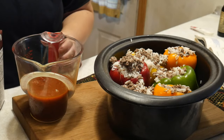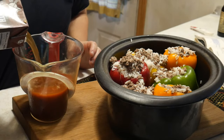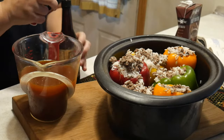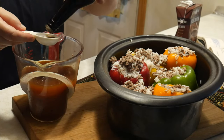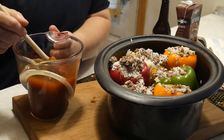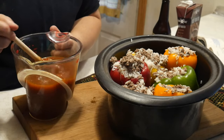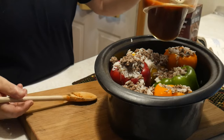It calls for eight ounces of tomato sauce and one-fourth cup of beef broth. I had some leftover tomato sauce — it's more like a pizza sauce, but I'm going to use it. We're going to add our beef broth, then it calls for one tablespoon of Worcestershire sauce. Mix it all together and pour over the top of our peppers, then cook on low for five to seven hours. So we're going to pour it over the top.